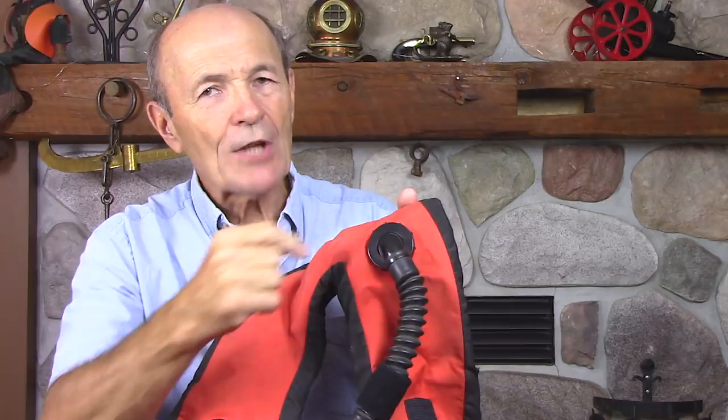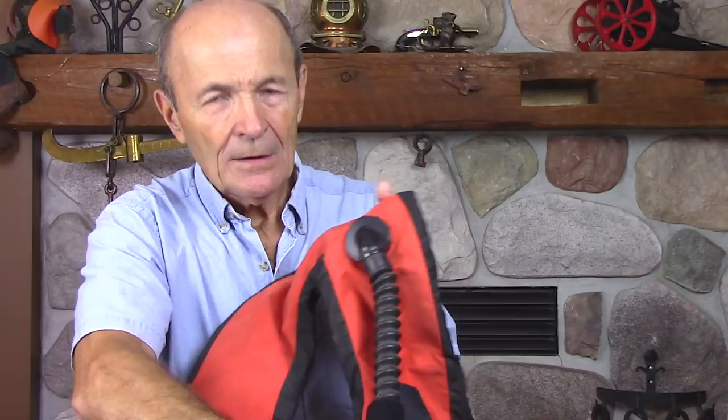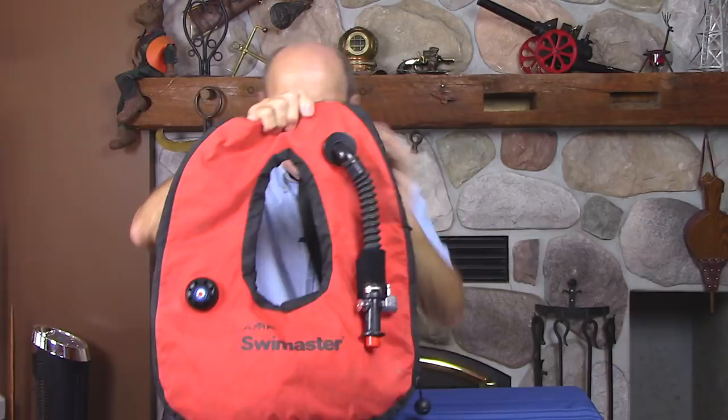Something's still missing though — this BC has not yet developed the shoulder dump. On most BCs today, if you want to dump air quickly, you pull a cable that runs up through the hose and triggers an exhaust valve. That's not here yet. So this is a transitional buoyancy compensator: early BC with a dump valve, no shoulder dump, and an aftermarket power inflate valve — truly transitional.